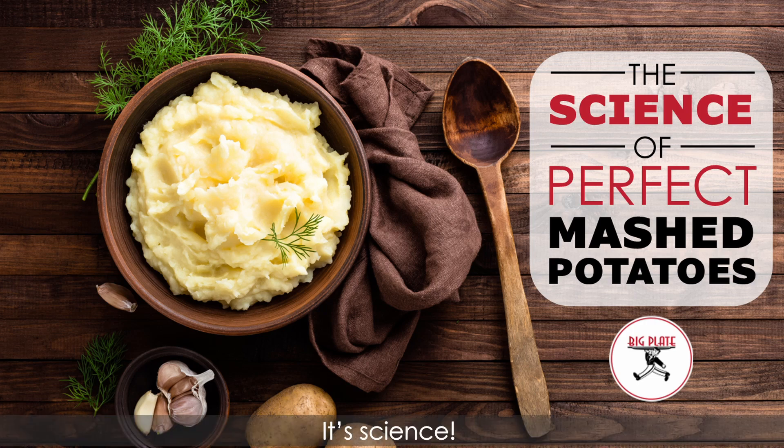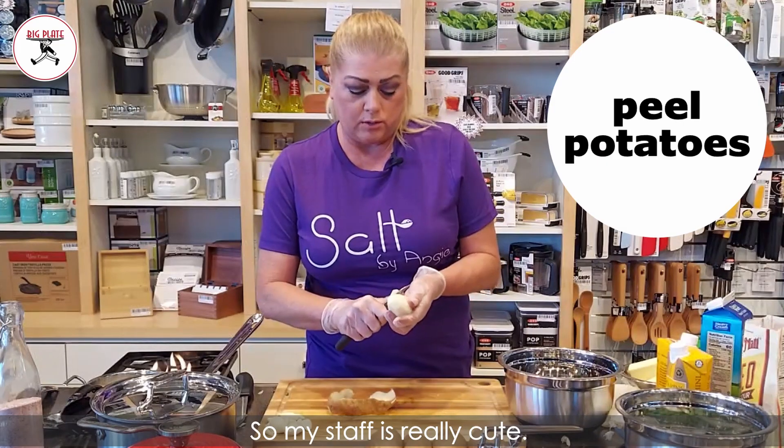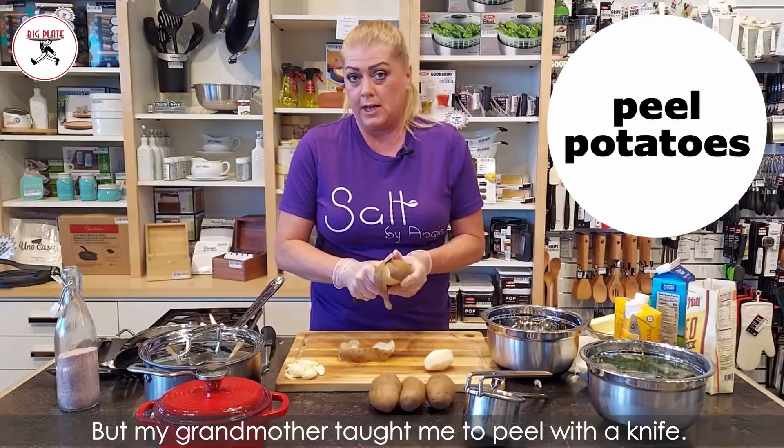It's science. My staff is really cute — they all use potato peelers, but my grandmother taught me to peel with a knife.